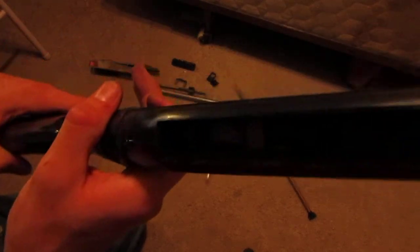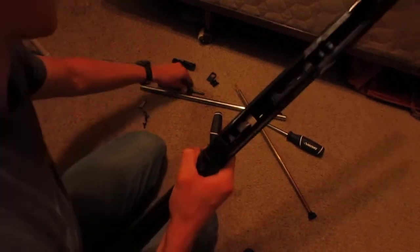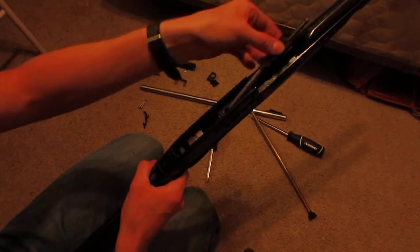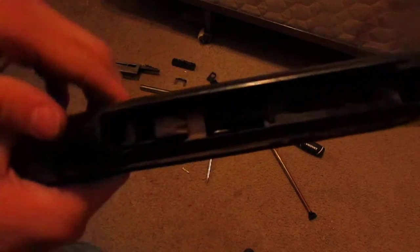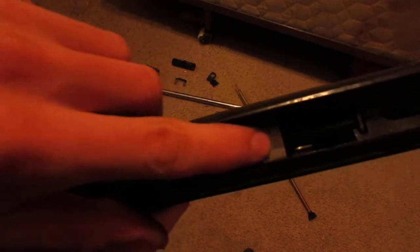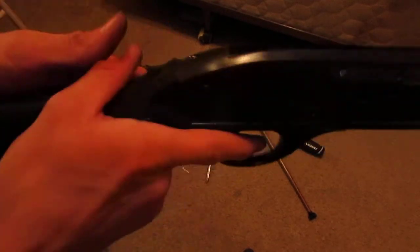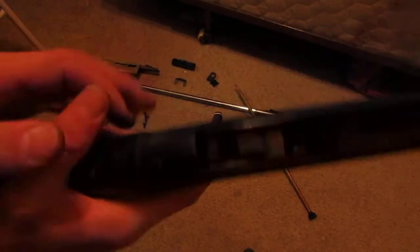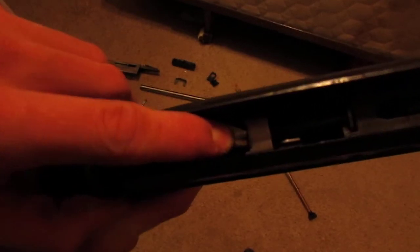I'm going to put this back together now. It's a little bit more difficult than getting it apart, but not hard by any means. We're going to start by putting the striker back together. Before I do that, let me show you something: this sear is going to need to be down because the striker will get stuck on it. So you're going to take the gun off safety and pull the trigger — that's going to release the sear. You'll see the sear moving.